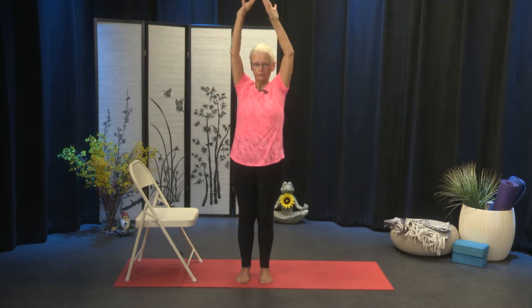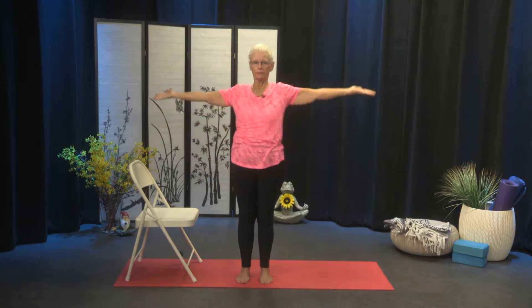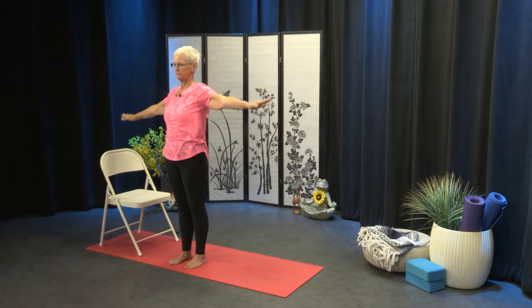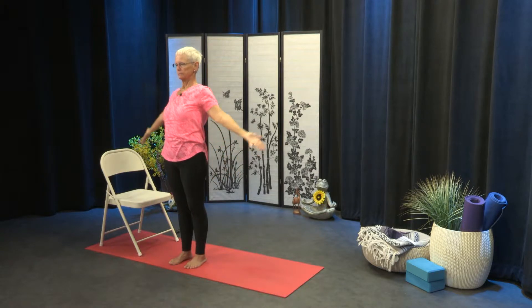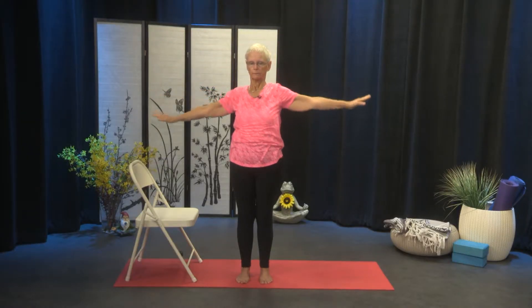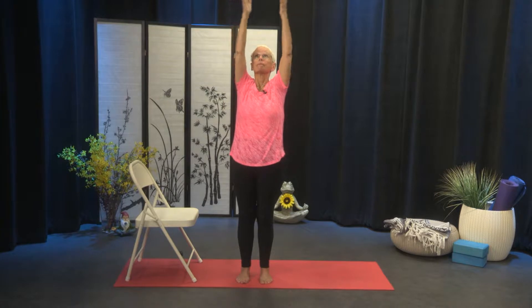Inhale, sweep the arms out and up. And exhale, let them come back down. Here's the second as we breathe in, and out. And the third — out to the sides, up overhead. Maybe let the gaze go up; that's going to begin to work your balance. Exhale, the arms out to the sides and down. And two more: inhale, and exhale. And the last one — inhaling, and exhale.